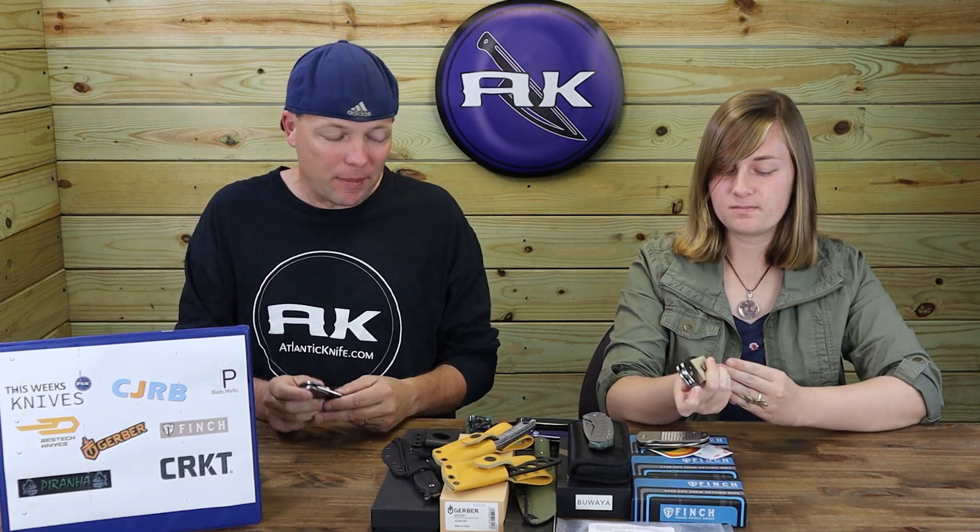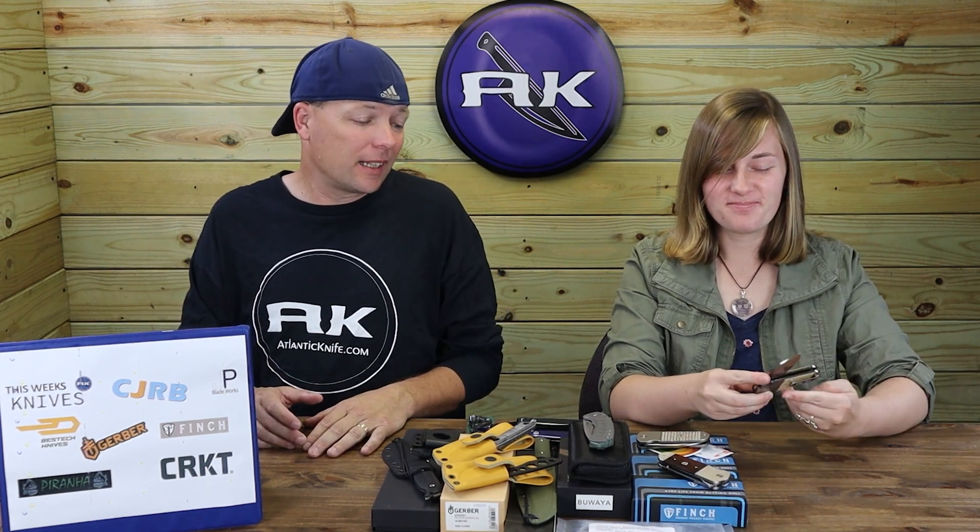This might be my first or second favorite Finch yet — I really like the Evalon Lucky 13, but this is a very close second. At seven inches open, it's bigger than most other Finch knives, very chunky in profile, and the handle options are just wonderful. Slam dunk, Finch. When I first saw it on paper I thought it was too much money, but now that I have it in hand, I think you could probably charge more. I like the titanium one, the mother of pearl, and even the coco bolo.